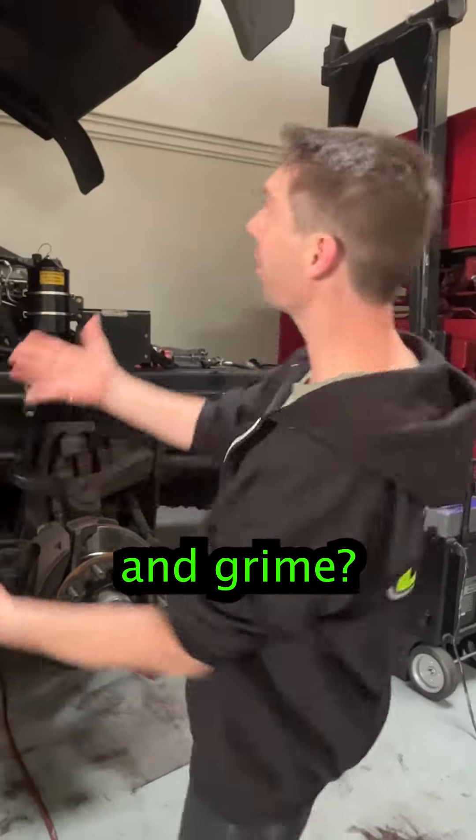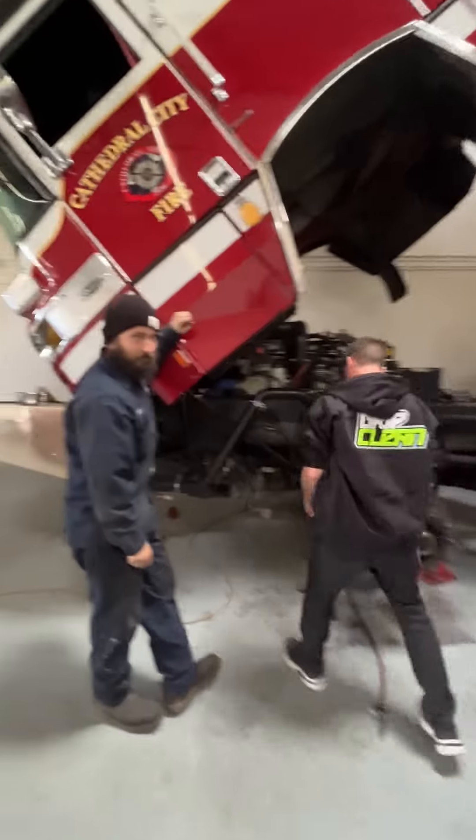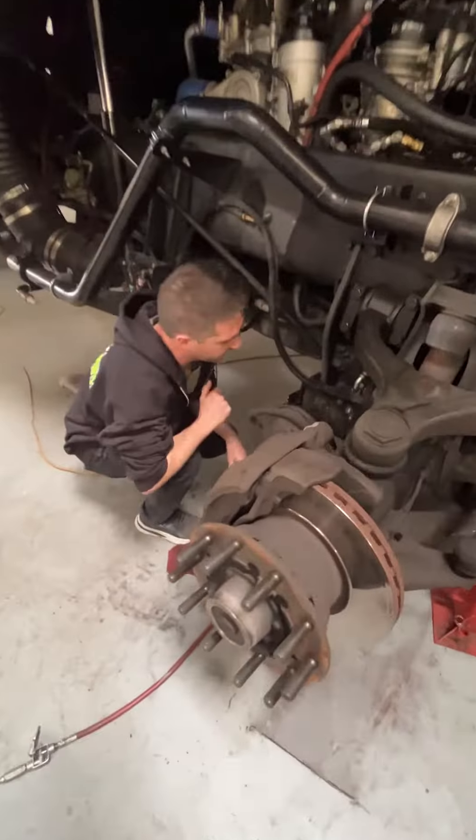Can we take off automotive grease and grime? I think it's the perfect example to find something greasy. Our guy Evan here, he knows how to stay dirty. I mean, that's brand new grease. We need to find something like this.